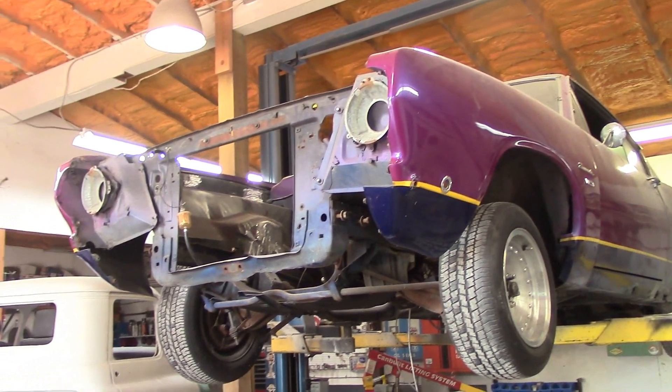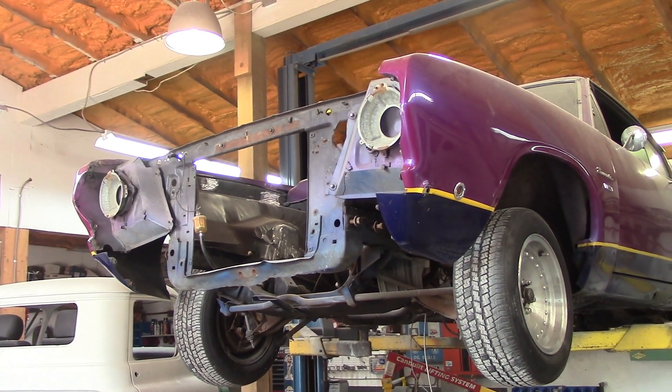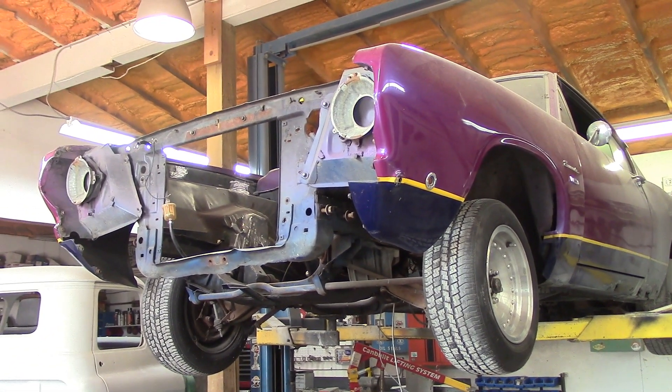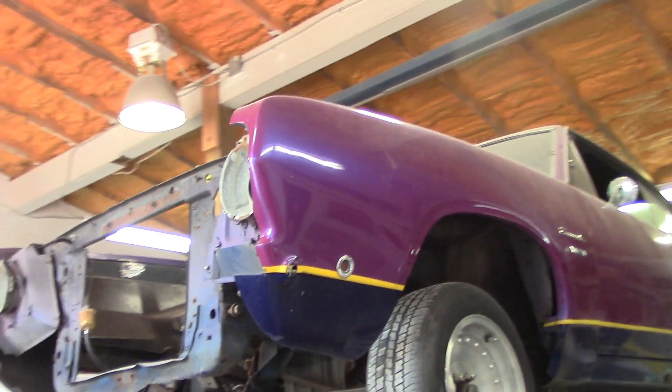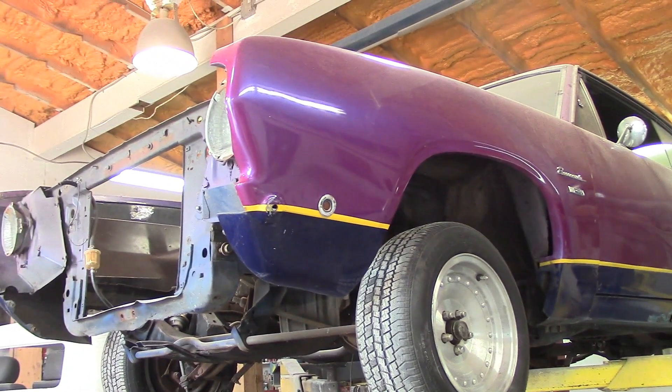Okay guys, so here we go. We've got a 68 Cuda here. The owner is actually doing a really nice one at home for his wife that he's building, and he had a whole bunch of leftover parts and pieces. He wants to just take the leftover parts and pieces and quickly put this car together — nothing too carried away, nothing too fancy.